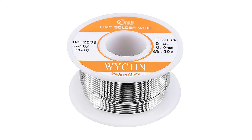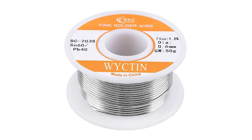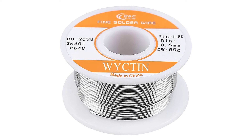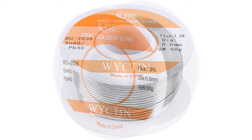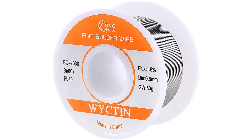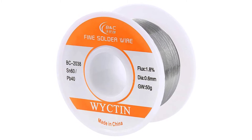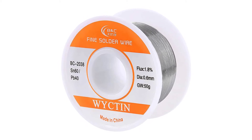The Welin 60/40 tin-lead rosin core solder wire is the best choice for solid, long-life joint formation. This solder works great on all types of repairs. Key highlights include easy melting at a low 361°F, 1.8% flux content, and a reliable rosin core flux for solder joint formation on circuit boards.